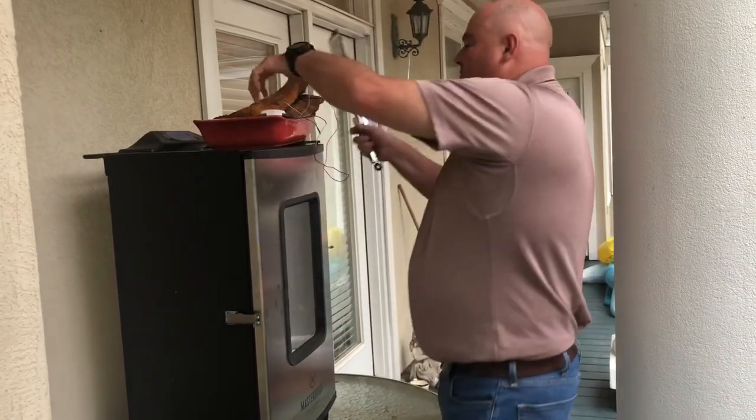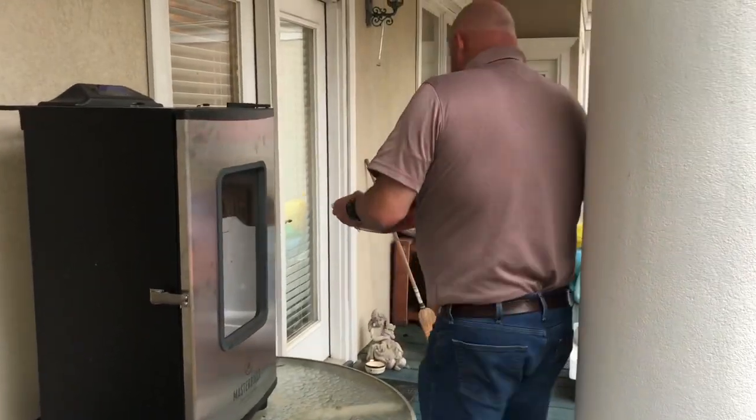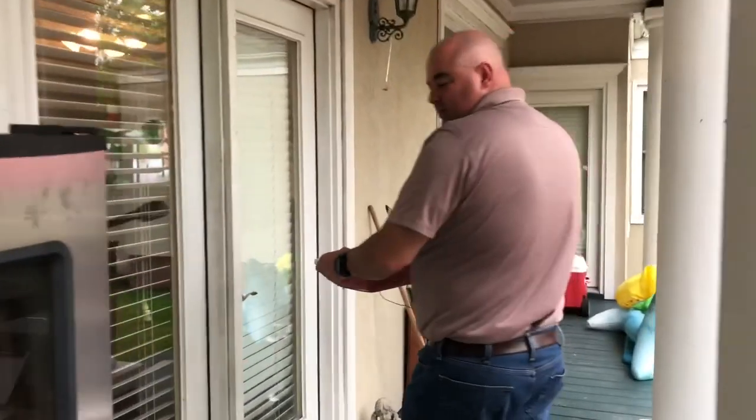Close this back up so as to not lose all my heat. Sitting at 200 degrees — I lost 25 degrees by opening that door.